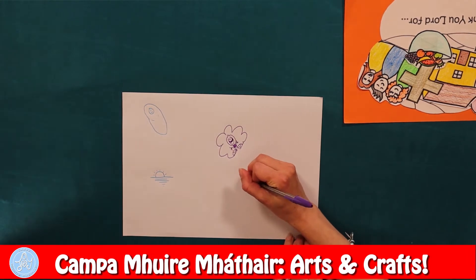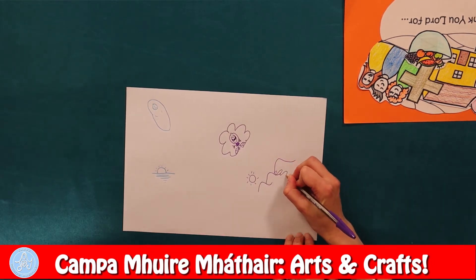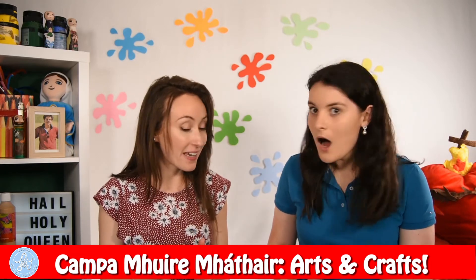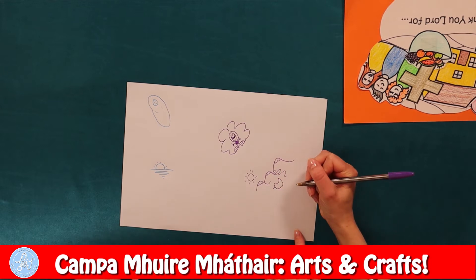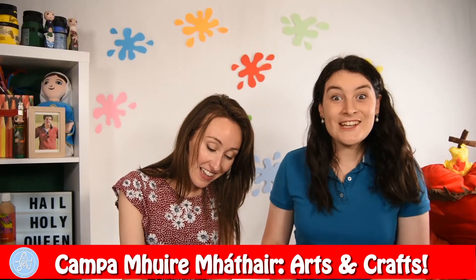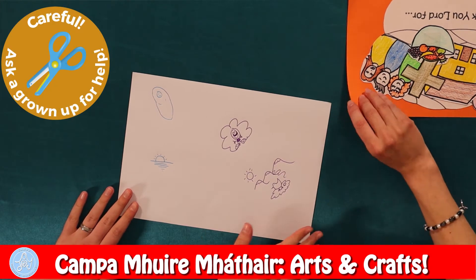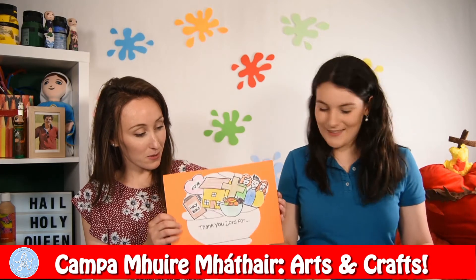For our beautiful world that he gives us — the sun and the mountains for us to climb on, and the rivers for us to swim in, and the snow for us to ski on. And I'm after getting a pet! Can you guess what it is? A snail? Definitely not a snail. It lays eggs. A chicken! Yes, it's a pet chicken. So I want to thank God for all the animals he gives us and the beautiful world for us to enjoy. Then you can cut out all the things you are thankful for and stick them on yours. And that's our first craft!